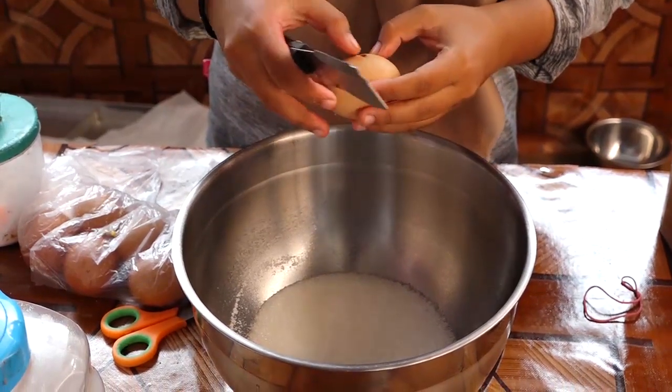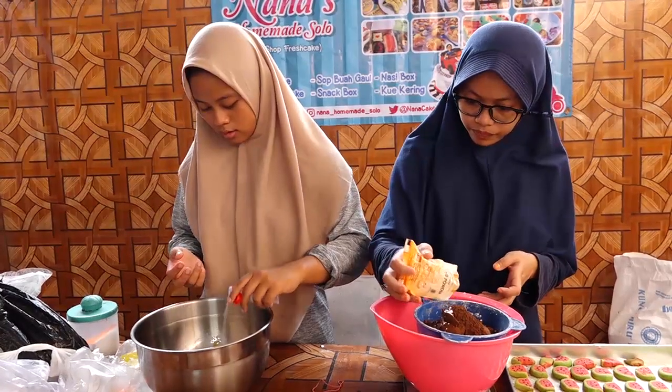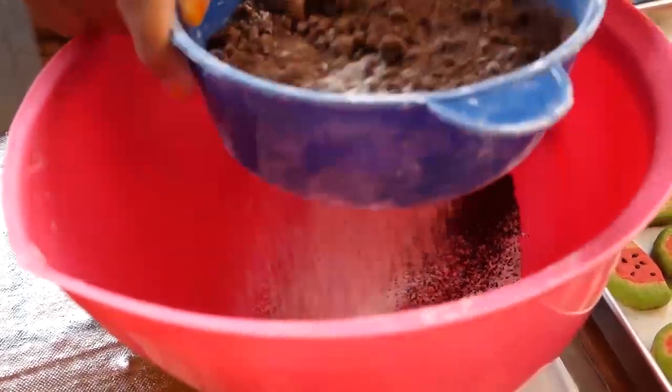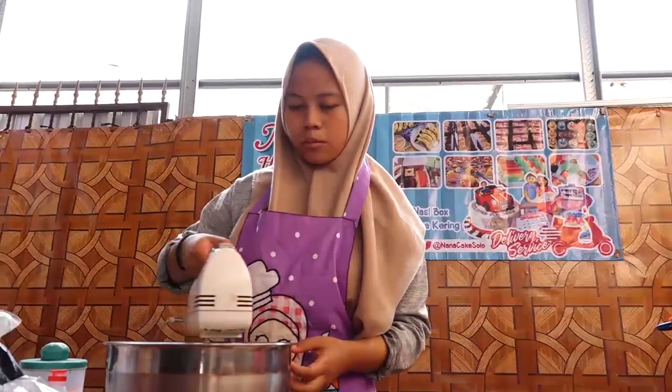The production stages are like usual: we start with the flour, then mix with the ingredients, use the mixer, bake in the oven, and then we can decorate the cake.